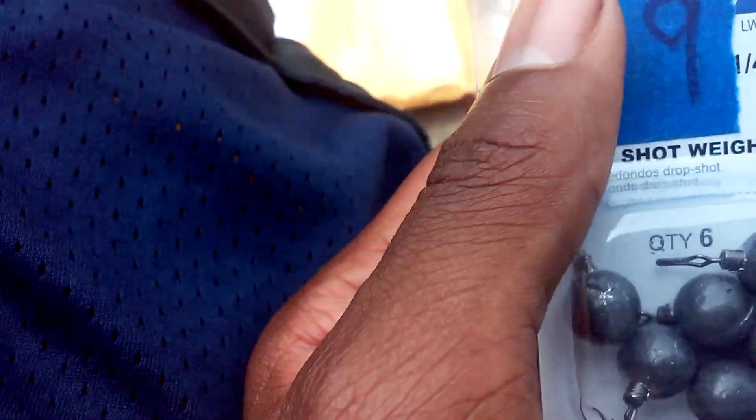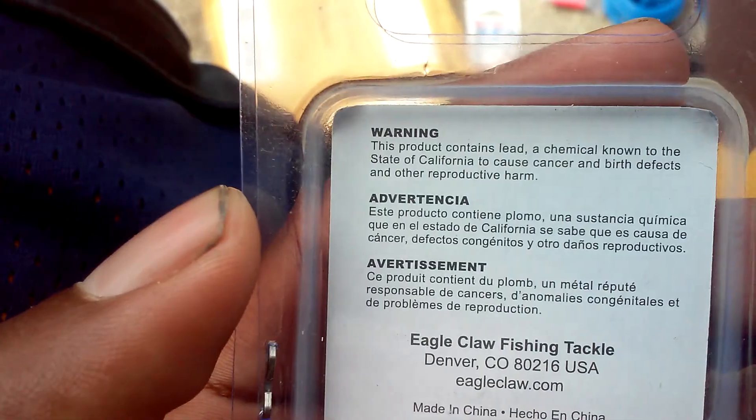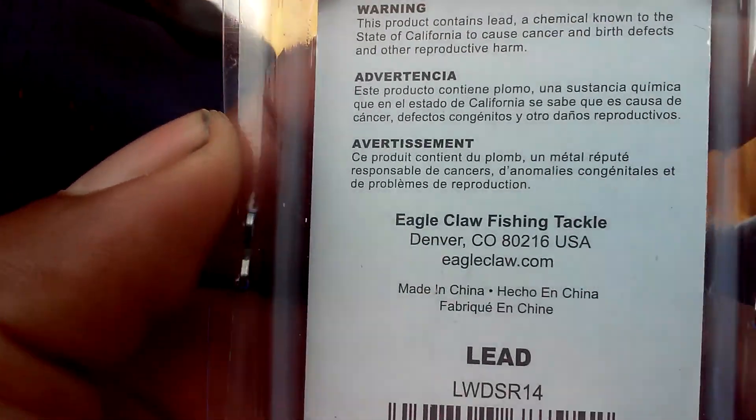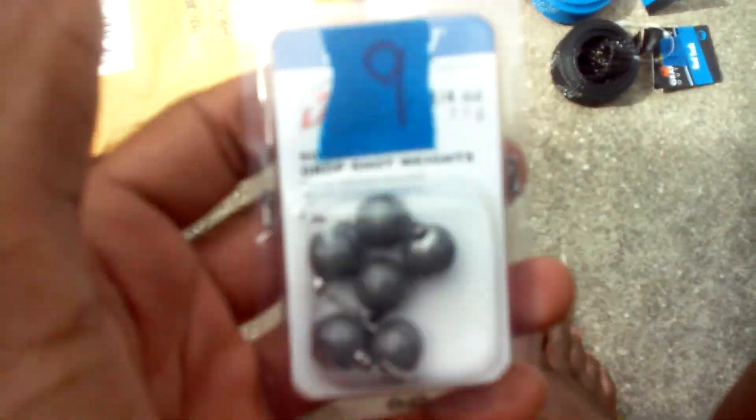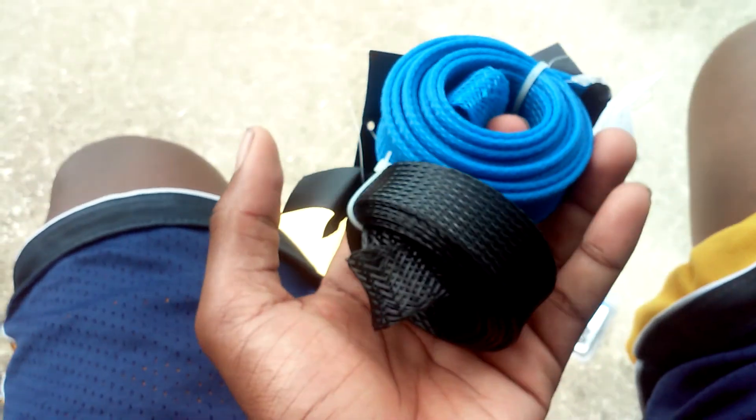Got some drop shot weights — some Eagle Claw, made of lead. Got some good weights here, can't wait to try those. And I got two rod socks. Some pretty good socks there. And yeah, that's all the stuff I got.